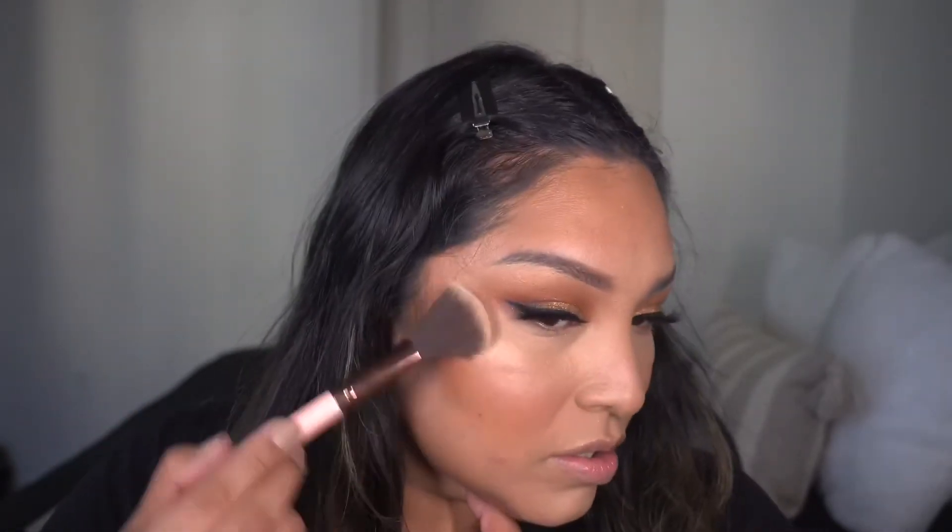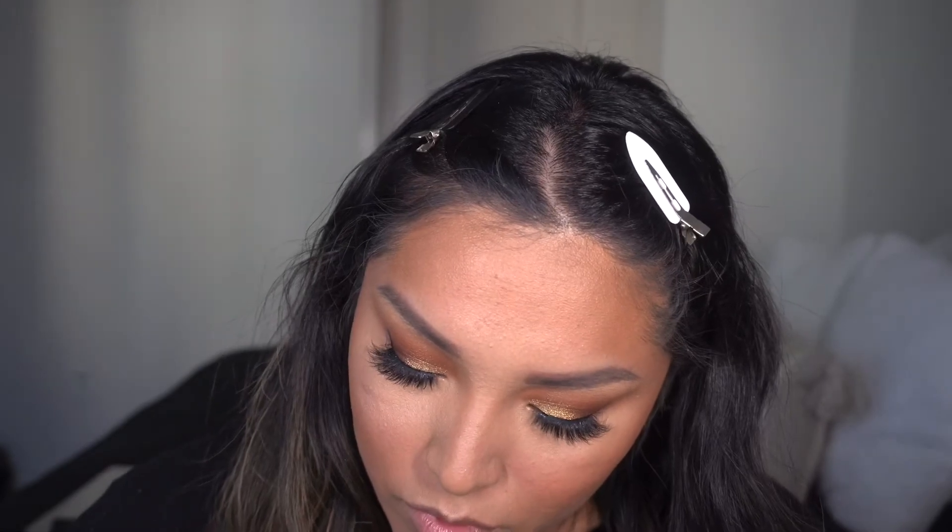Wet n Wild Keep It Peachy blush — I've been loving this, it gives a nice sun-kissed vibe to the face. Now we're going to highlight using Becca in Vanilla Quartz all over the face, the nose, and also to highlight the inner corner of the eye. I'm also going over top of that with Vegas by Anastasia Beverly Hills for a little more glow — because I can never just use one highlight.